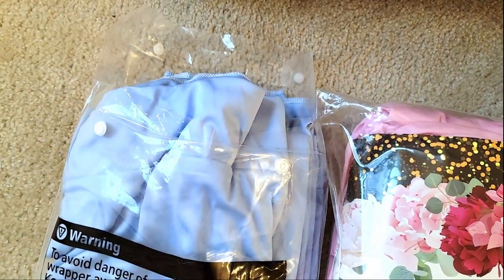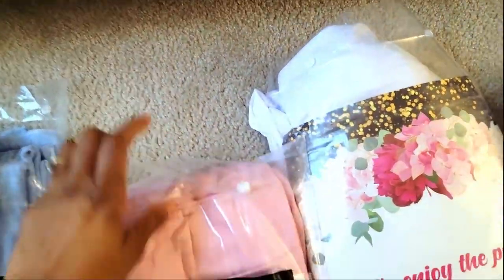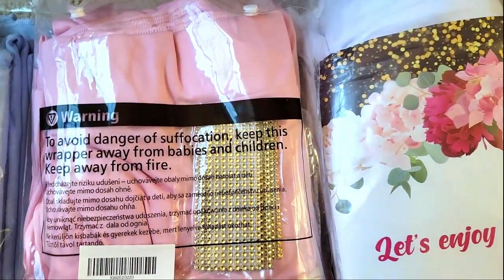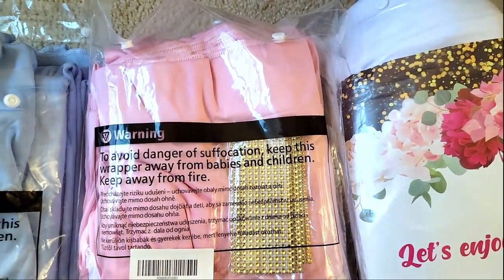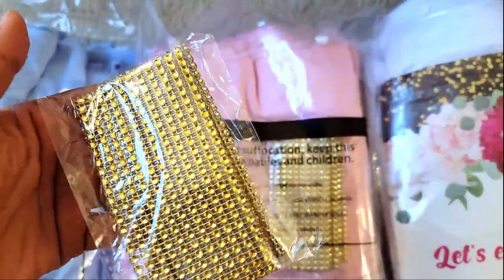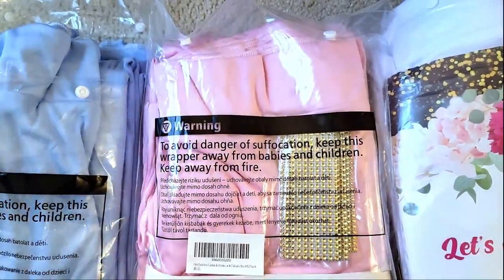This blue is the same as this white over here. And I also got pink. One company that I order from actually gives you these, like, bling tie-backs. So I'll show you how I put those on the curtains.